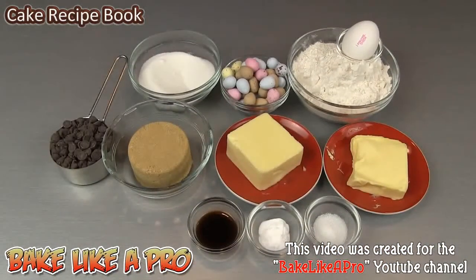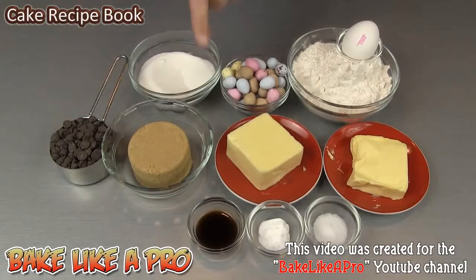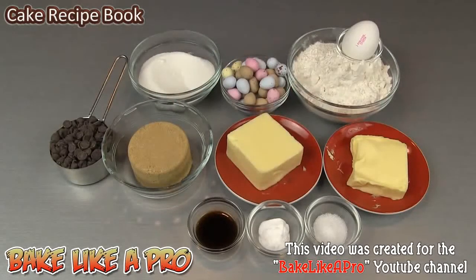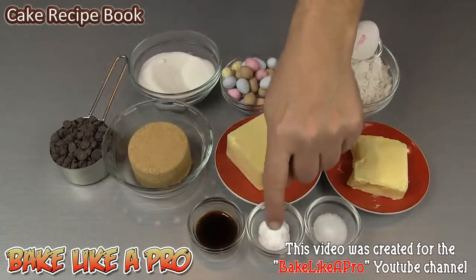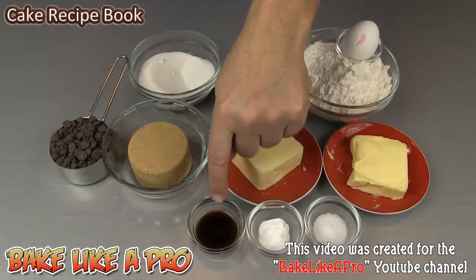125 grams of granulated sugar, some Cadbury chocolate eggs, one egg, 270 grams of all-purpose flour, 115 grams of chocolate chips, 125 grams of brown sugar, 120 grams of unsalted butter, 70 grams of vegetable shortening, two milliliters of salt, two and a half milliliters of baking soda, and 10 milliliters of vanilla extract.